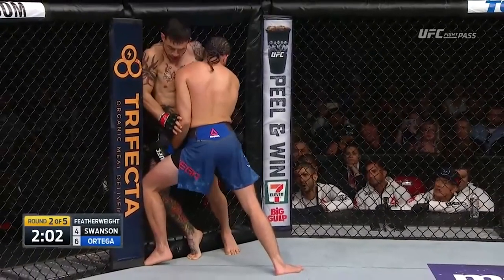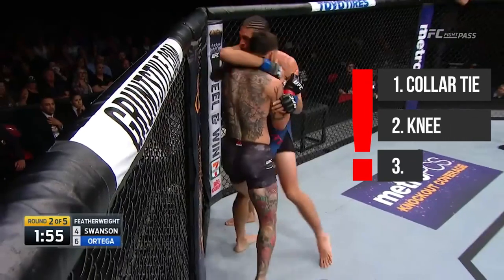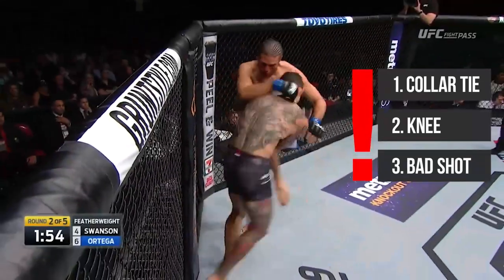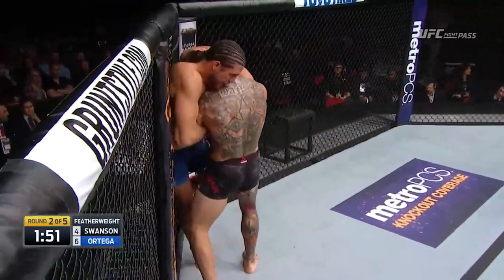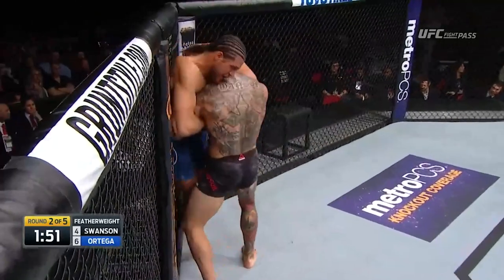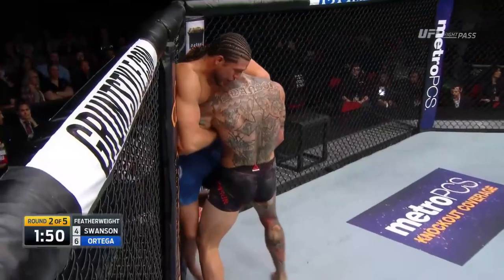We begin with them clinched up against the fence. Ortega picks up a single leg but lets go and tries to grab a collar tie. Three things happened here all at once, leading to Cub being low enough for Ortega to grab a guillotine: Ortega had a collar tie which he used to pull Cub down; he threw a hard knee to the body, which will often cause someone to lean forward; and third, Cub was going for some sort of double leg or duck under — but just like in the first fight, you can't be lazy with it. You need to commit and go all the way. Cub was a bit too slow and didn't have the best posture, which allowed Brian to grab a guillotine. Cub does a great job of defending by instantly posturing up so well that Brian is on his tiptoes, almost losing the guillotine and his balance. Brian waits until Cub moves him off the fence, probably to try to grab a double leg and land in side control or at least loosen the choke.